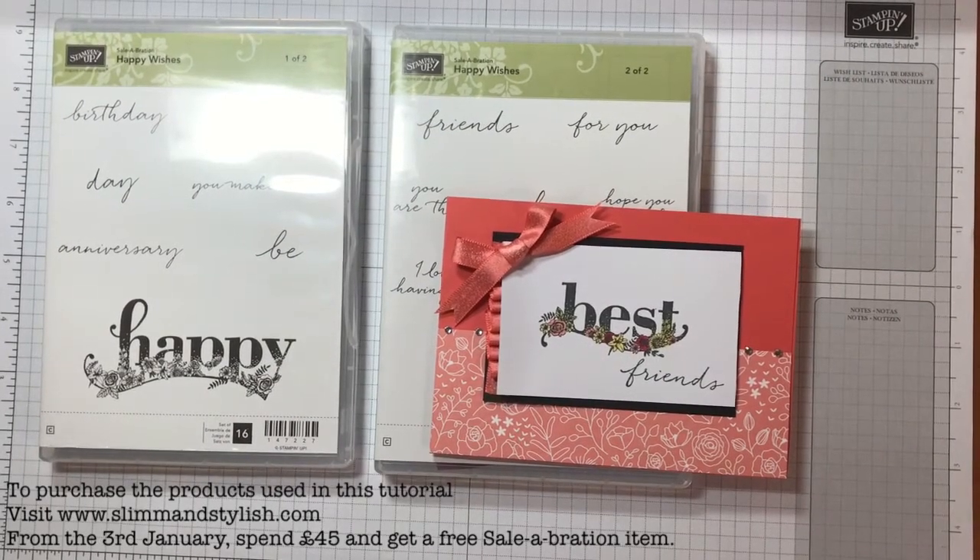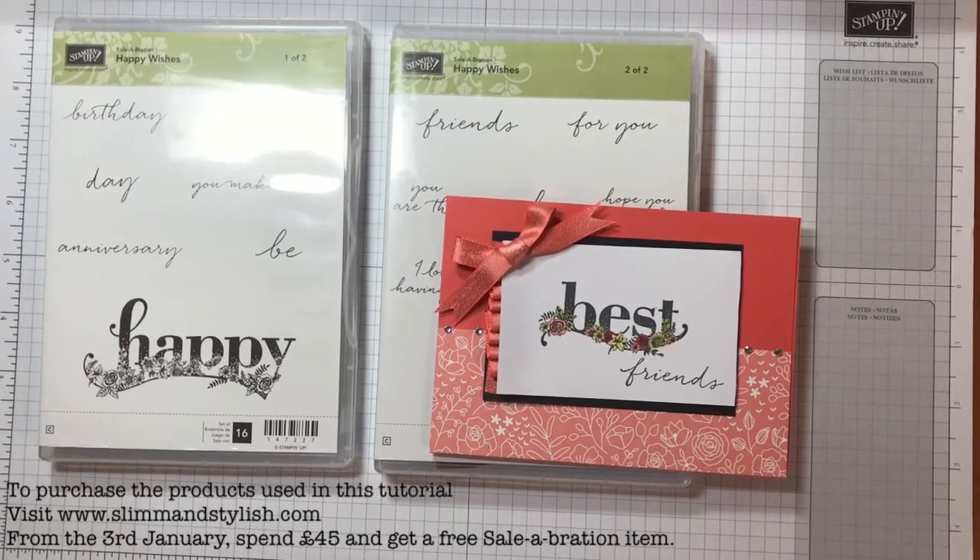Hi there everybody, it's Helen from Slim and Stylish and I'm a Stamping Up UK independent demonstrator. Thank you for joining me today.